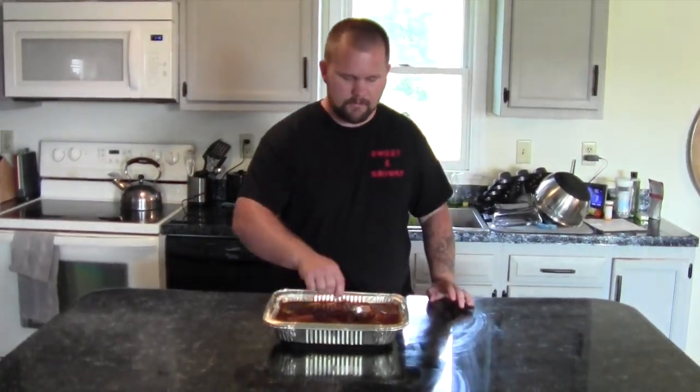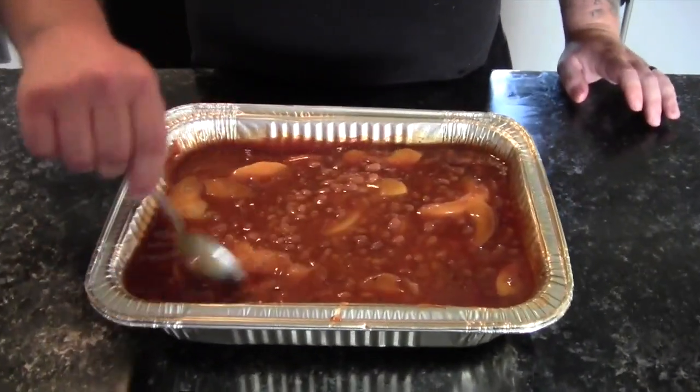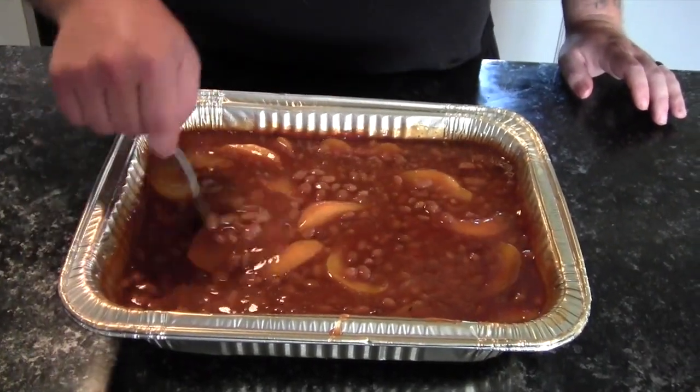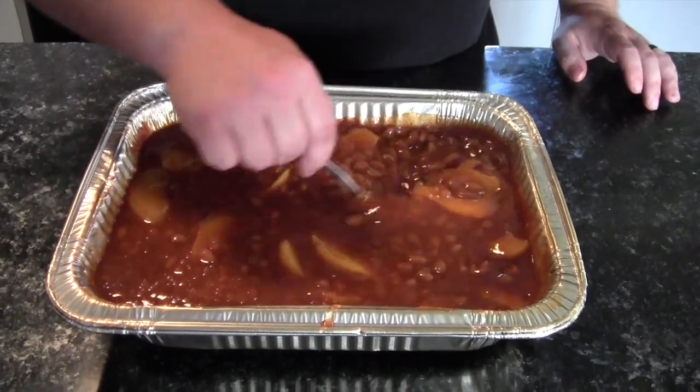So we got our beans unwrapped and off the smoker. Now we're going to give them just a little stir and mix them up. You can see how it's all blended together with the peaches, the barbecue sauce, and the rub. I know it's going to be hot but I can't wait — I'm going to eat some anyway, probably going to burn my mouth up.